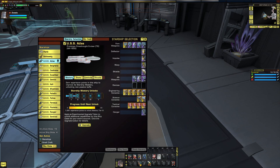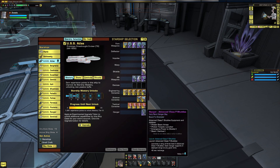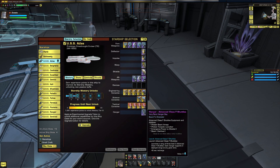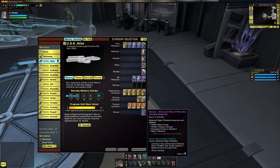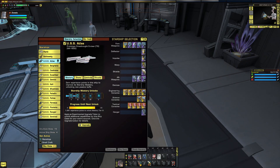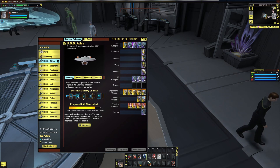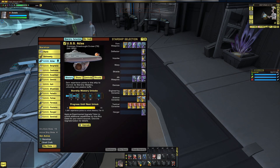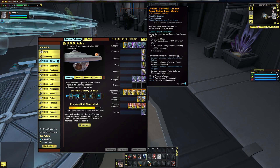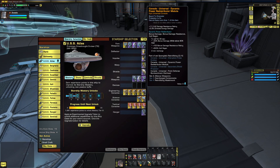Obviously, the ship is a dreadnought cruiser. Five engineering consoles, four tactical, two science. With a five forward, three aft weapons layout, and a single hangar bay — which in this case has Class F shuttlecrafts. Prior to the introduction of the legendary Miranda, this was the only way you could get your hands on a Class F shuttlecraft as a fighter pet.